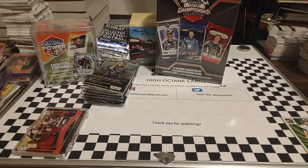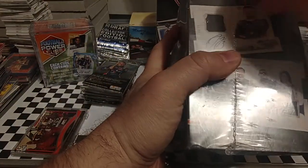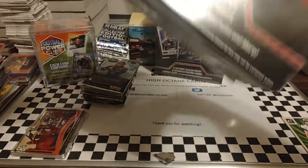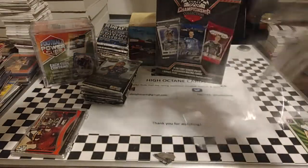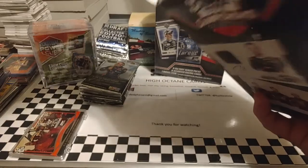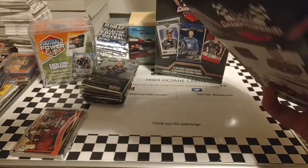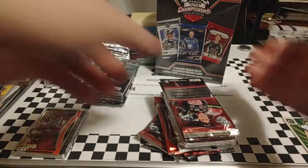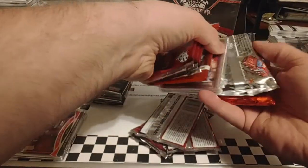We'll go to box number two here and get it ripped open. See what we can find on the inside of it. Don't see anything there in the bottom. No sticker in that one.